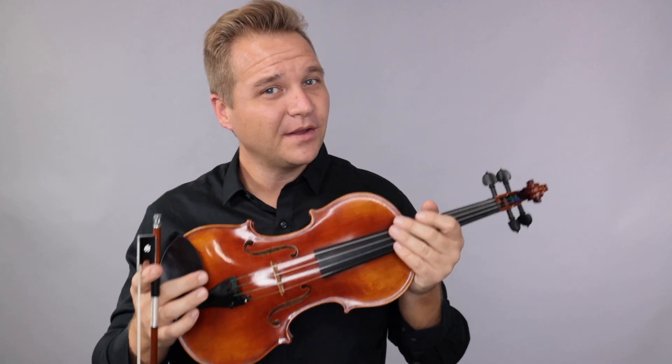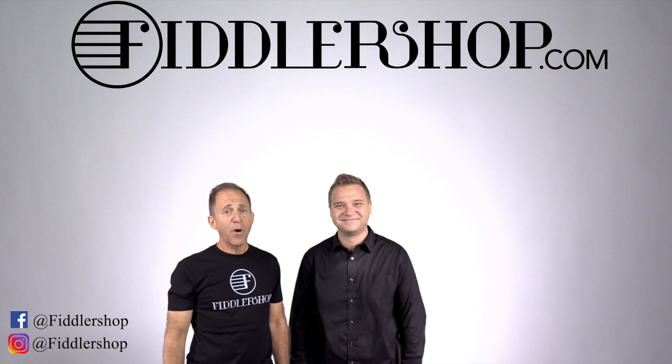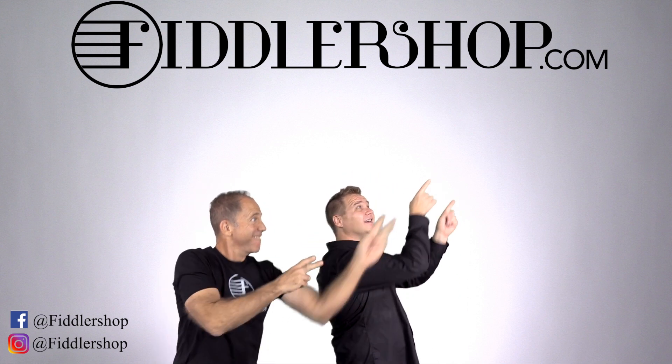And for everybody else, if you'd like to learn more about the Fiddler Man soloist and how to get one for yourself, just follow the links you see at the end up here. Thanks so much, and we'll see you at FiddlerShop.com. If you want to buy this product, just click it right up here — right there.